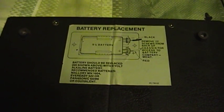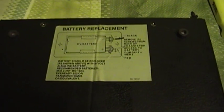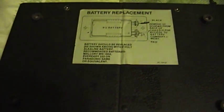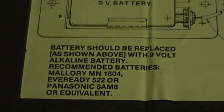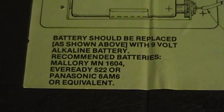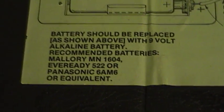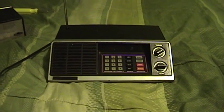There on the bottom are the battery replacement instructions that explain how the battery should be replaced and which way it should be installed. They also give a list of recommended replacement batteries, and I wonder if you can actually still buy those particular batteries anymore. I wouldn't be surprised if you can get the Eveready or the Panasonic to this day, but the Mallory battery would better be known as a Duracell these days. Thank you for watching this video, and do feel free to leave a comment if you have one.